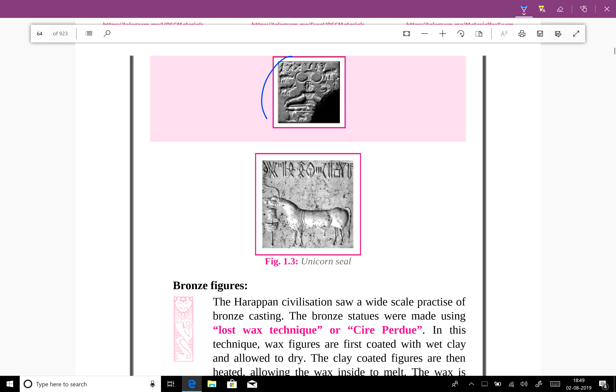This is the Pashupati seal. And this is the unicorn seal that we have discussed earlier.